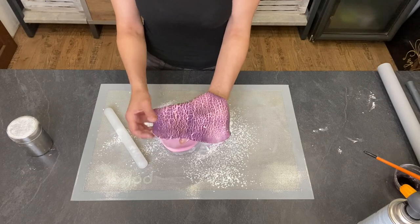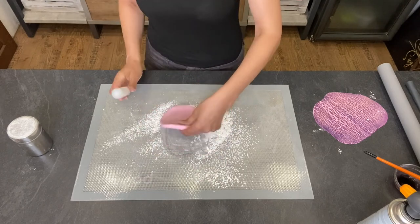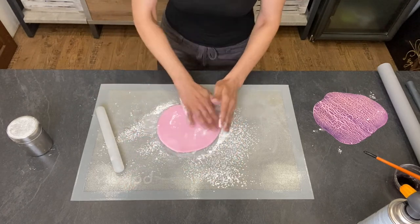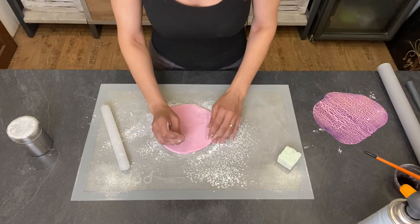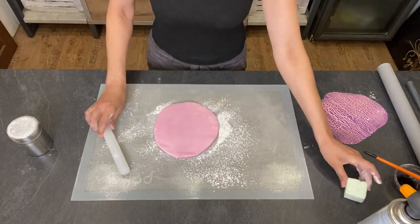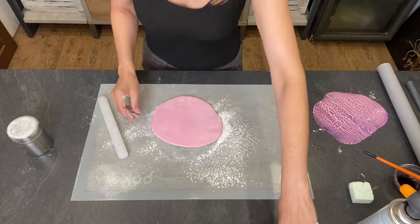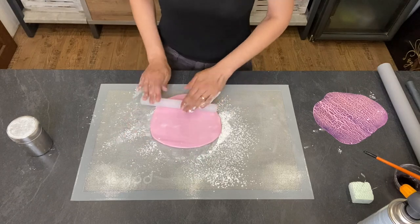Keep in mind that this piece has to be approximately one millimeter thicker than the fondant you need at the end. If you have any air bubbles, pop them out. I used a gel color — pink one.